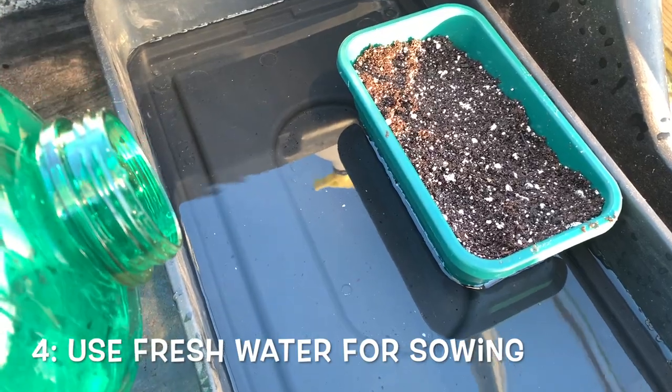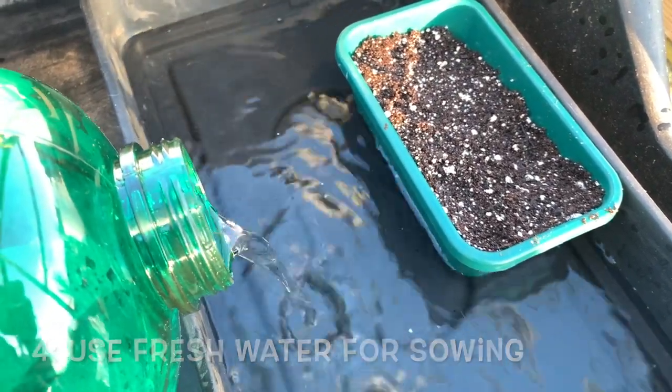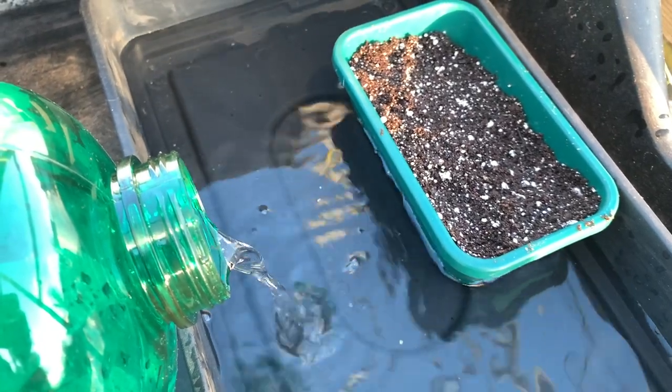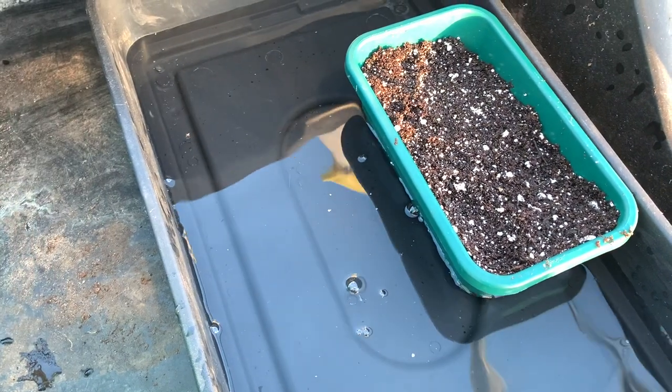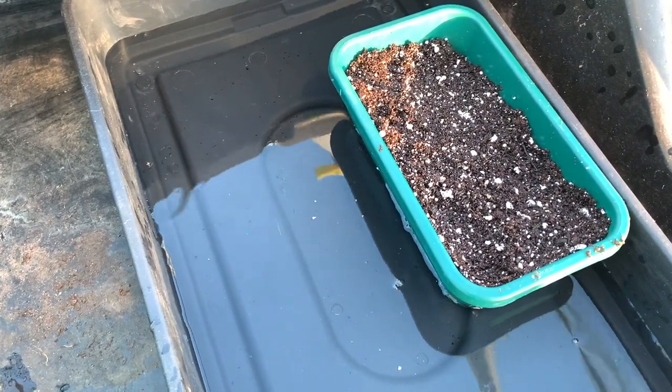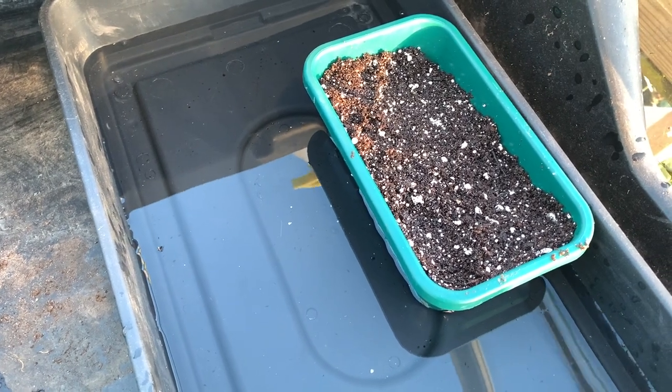Use fresh water or tap water, not rain water that's been in a water barrel, to start your seedlings if possible. This is because stored water is likely to have mould spores or algae in it, and that can cause sensitive seeds to damp off, which means they'll just keel over and die.